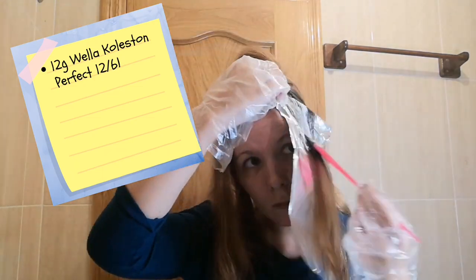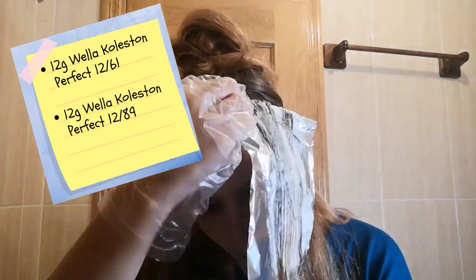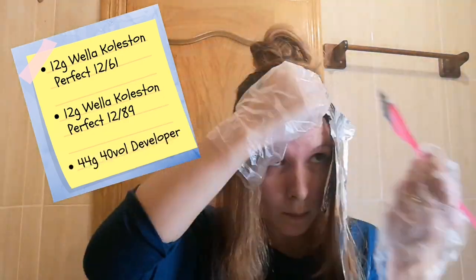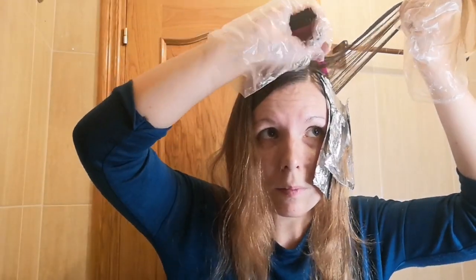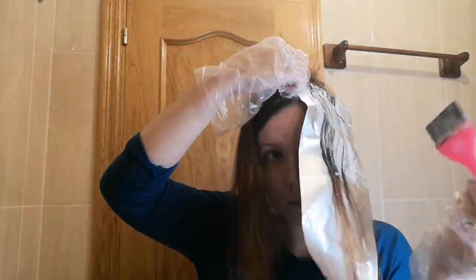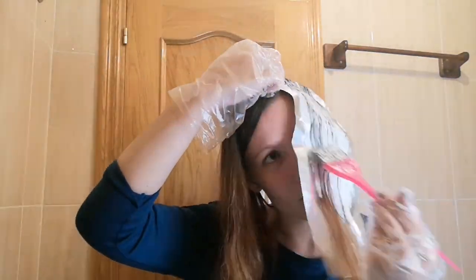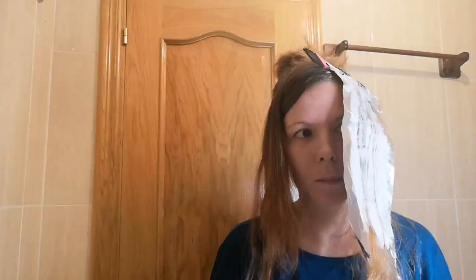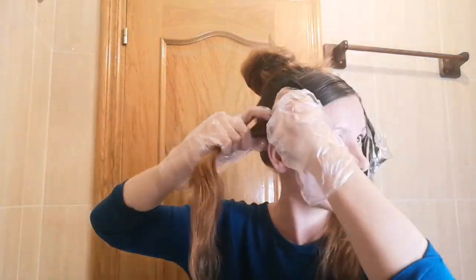For the highlights, I'm using 12 grams of Wella Koleston Perfect in shade 12/61 and 12 grams of shade 12/89, mixed with 44 grams of 40 volume developer. I went as close to the root as possible but left a little gap of maybe one to two centimetres. A tip I learned from Brad is to be really generous and saturate your hair with the mixture, which is what I'm doing. As the ends of my hair are already lightened, I didn't go right to the ends and just colored up to where it looked darker.